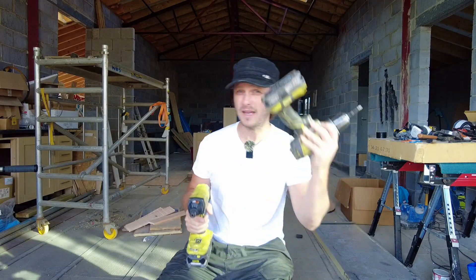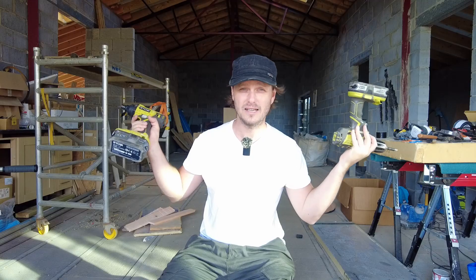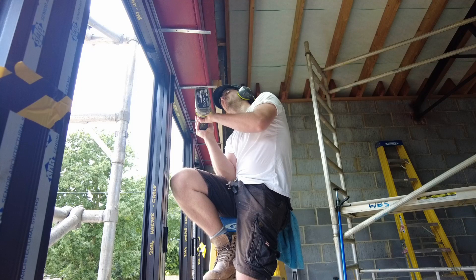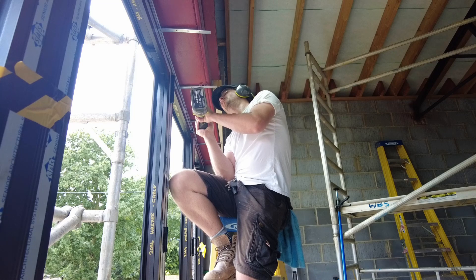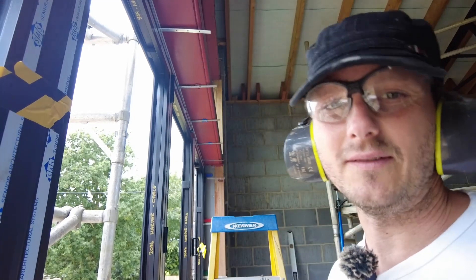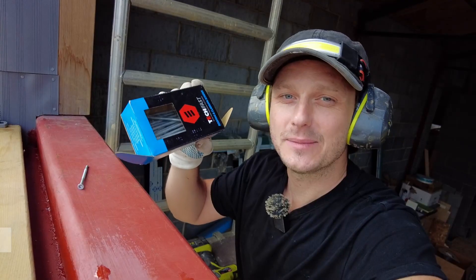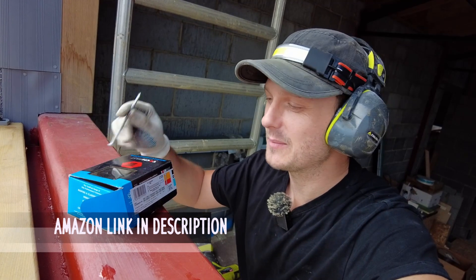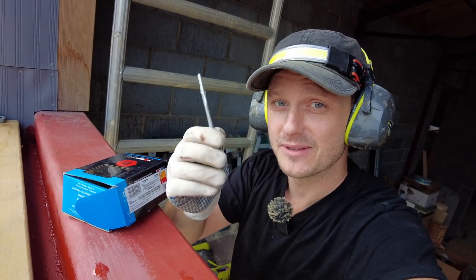A drill driver might work better — you try it, let me know. One screw goes through fine, 14 mil. I got these from Tool Station. They weren't that expensive. I read the reviews — some people slag them off, but I don't think they're using them properly.